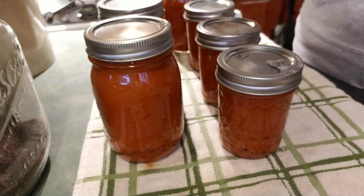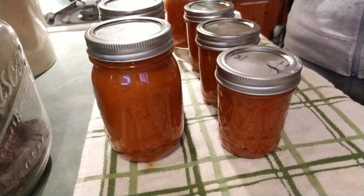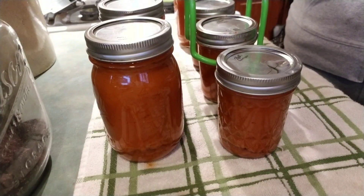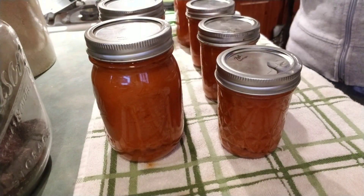I will leave a website link to this recipe if you'd like to try this yourself. You don't have to can it — you can just make it, make a half batch, and use up some of those garden hot peppers for sure. Thank you for watching, and if you like these types of videos, please hit the like and subscribe button, and I'll see you in the next video!